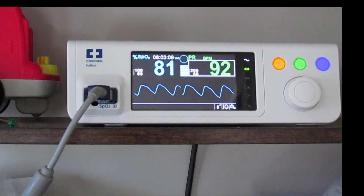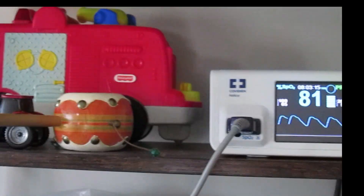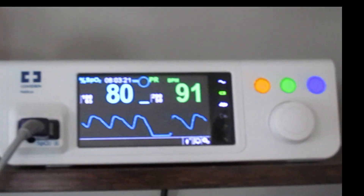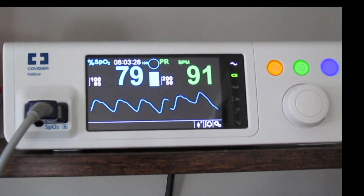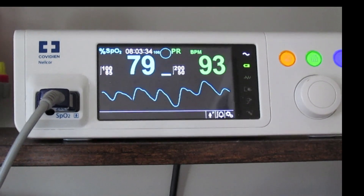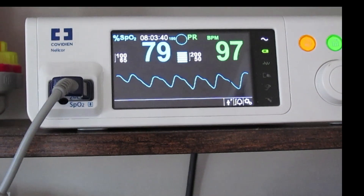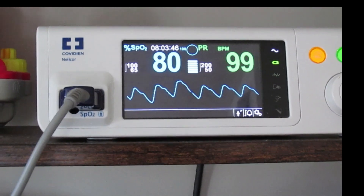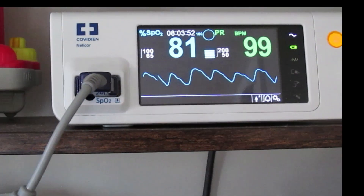We double-checked this using a finger pulse oximeter to see how good that reading is. You can use the finger pulse ox and see if it's close to what the monitor shows — if so, you know they're in line with each other and it's probably a good reading. We're reading 80 on the SpO2 here, and 79 to 80 on the finger pulse ox, with 99 on the pulse. So it's basically the same — the sensor is attached well.